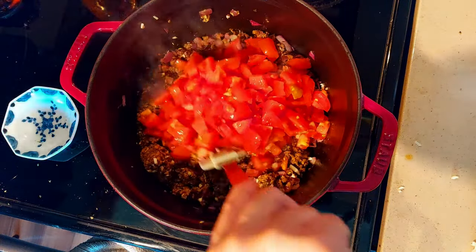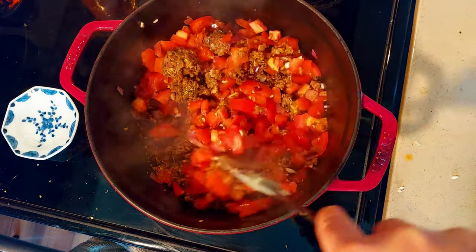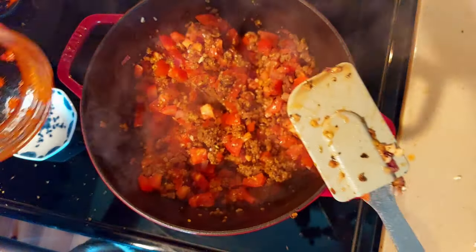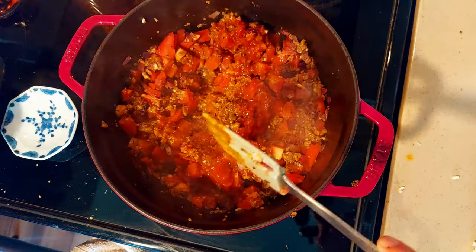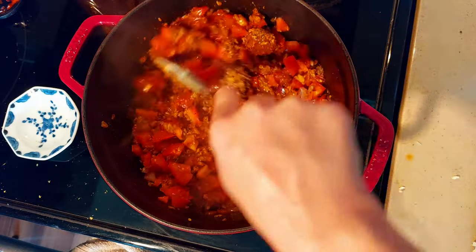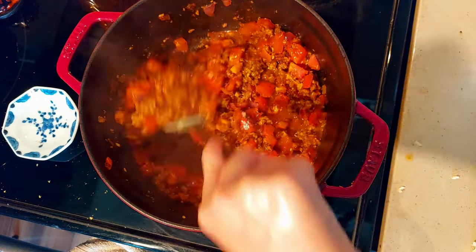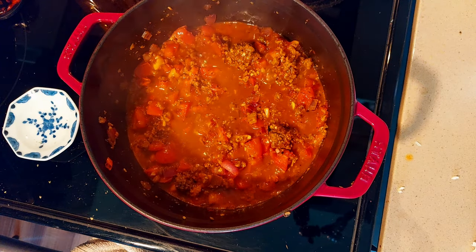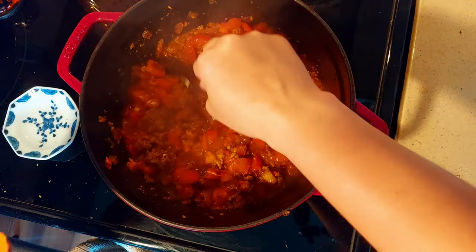I'll add in all of our tomatoes and mix it up. I'm adding in our chili paste that I created, and I'll reserve about a quarter of it for later. I'm adding in my homemade veggie stock — keep some stock nearby just in case you need it. Now I'm spooning the stuffing into the sweet potatoes, making sure to let more of the liquid component go back into the Dutch oven.